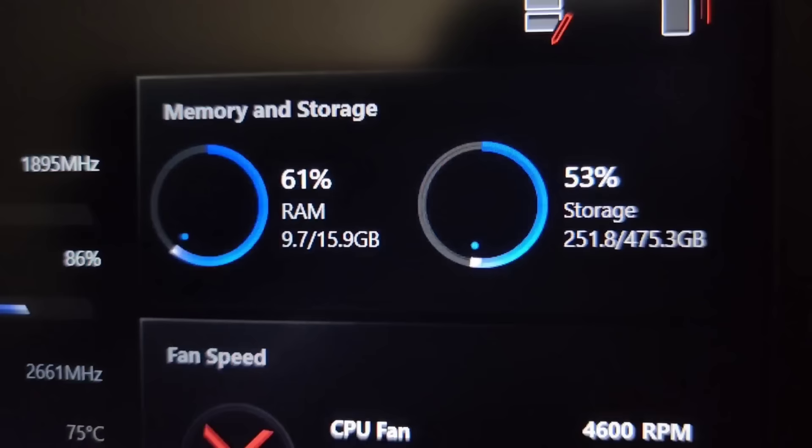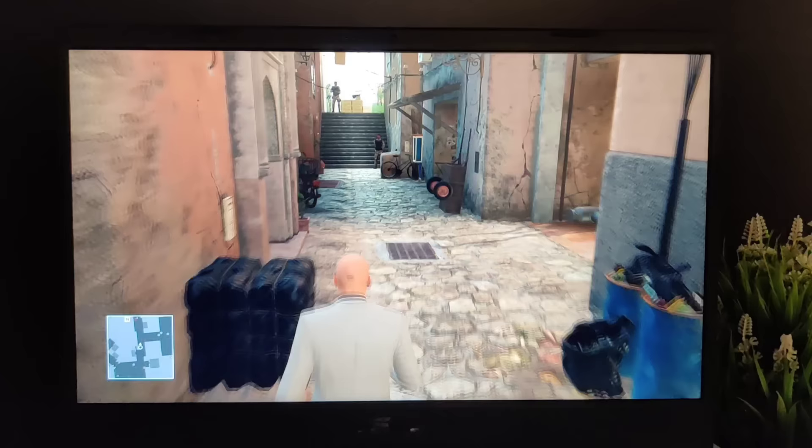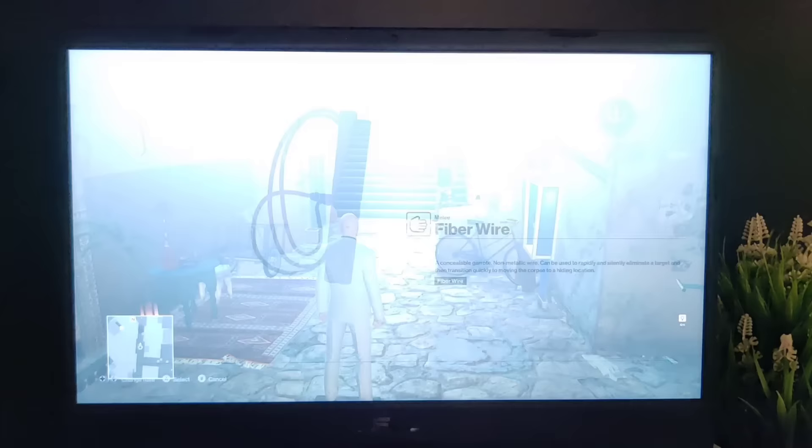I feel 8GB RAM is a little bit less for gaming, so personally I added an additional 8GB RAM stick. In the beginning I thought 8GB RAM was completely fine, but the system takes around 4GB RAM on its own, so obviously for gaming you'd need more.